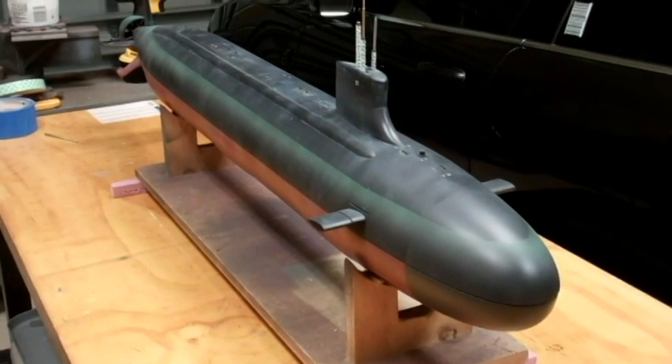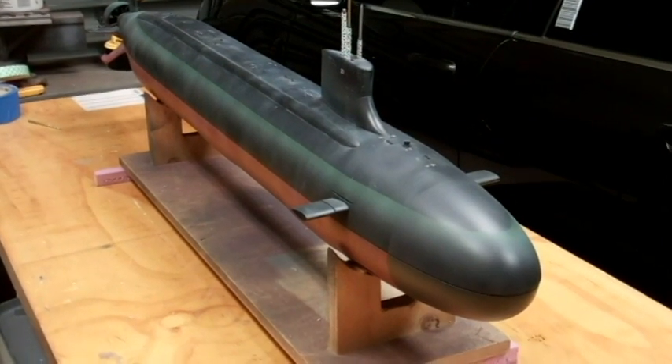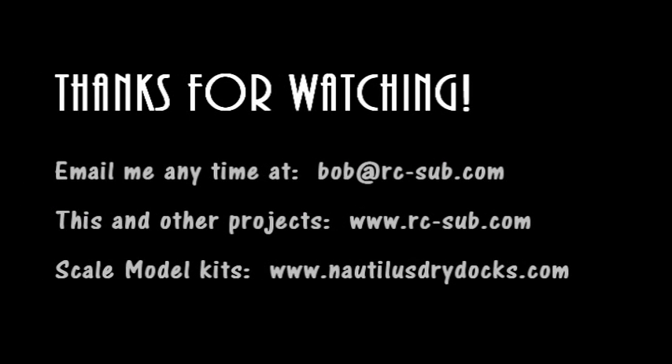Thanks for watching. Hopefully the next update will show a nicely trimmed model with some working torpedoes. Talk to you later.